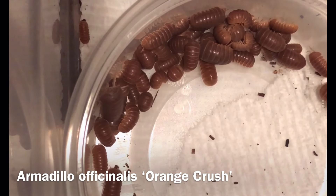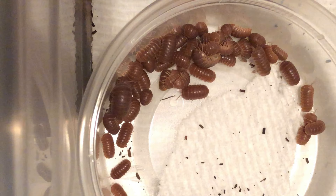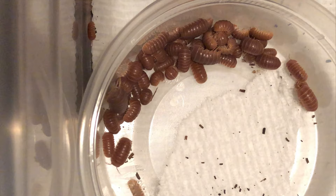This is Armadillo Officinalis Orange Crush. I'm Russ of AquariumX Pets, and I've asked Ashley Niebel to tell us all about these unique isopods. Hello, my name is Ashley Niebel, and Russ has kindly asked me to speak about this particular species. This species is Armadillo Officinalis, and I will be talking exclusively about the Orange Crush coloration.